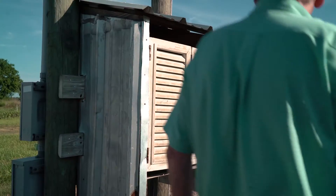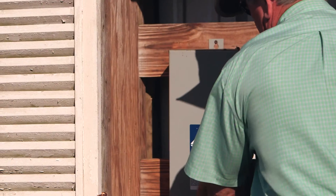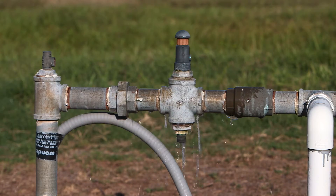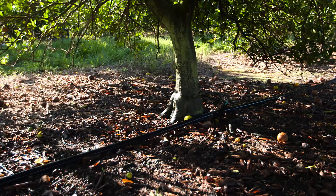One of the key things to do when you get to the grove is to make sure and turn your irrigation system on and let it run for 30 minutes to an hour in order to have that area cool and moist before we apply the nematodes to the grove.